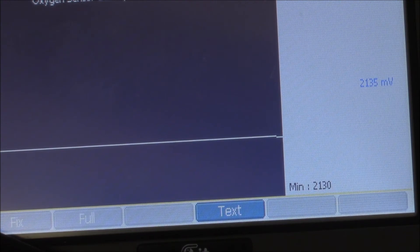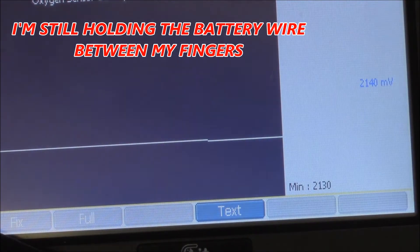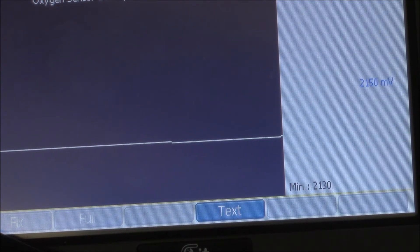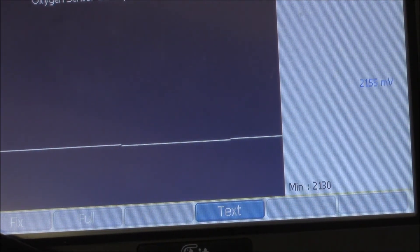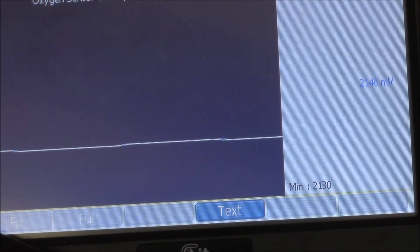I'm just about to touch it now. It's now dropped down to 2135 and you can see a tiny step down there. If I release it, we should see it come up again. There we go — 2150, 2155. On again, down to 2135. We've seen a tiny little step there.